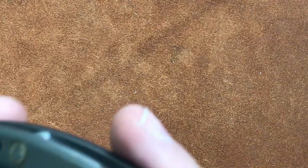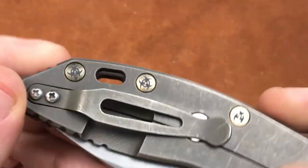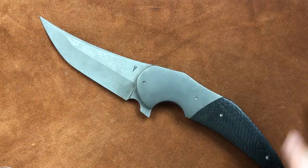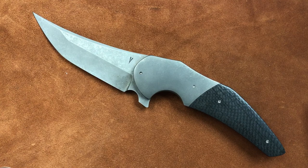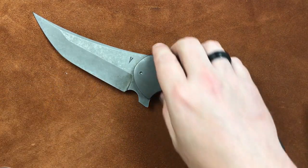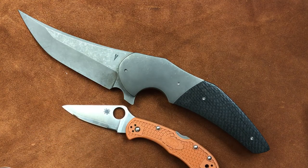We've got the Hinderer here — I have biohazard emblems on the scales. Very simple customization but kind of neat. Or do you go full custom? We need to zoom out for this one — like this pocket sword. This belongs to Elijah Isham and was custom made for him. That's a pocket sword — and I do mean pocket sword. That's a Delica.